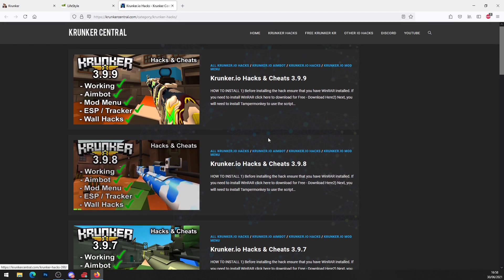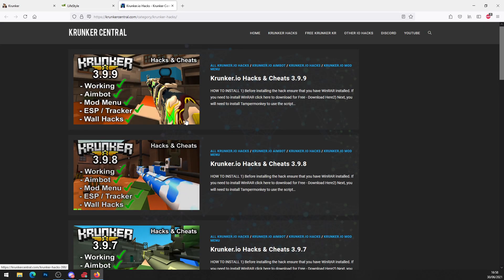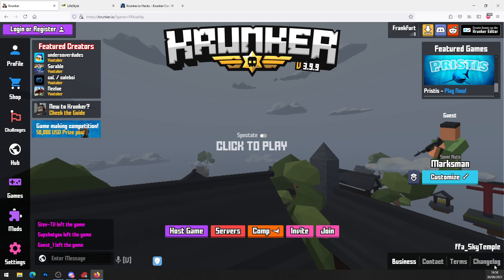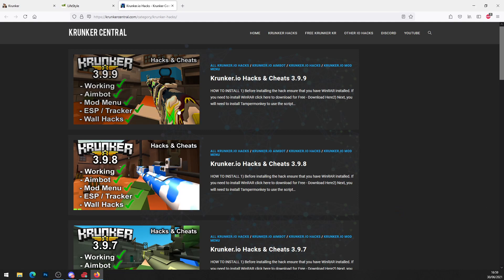This will bring you to krunk-essential.com, which is the home for Krunker hacks. We post updates every time the game updates — right now you can see version 3.9.9 at the top of the website, matching the current game version. Always make sure you download the newest version of the hack, which will always be at the top.